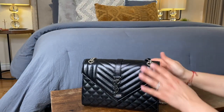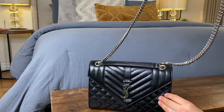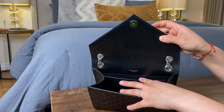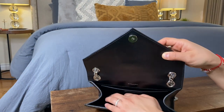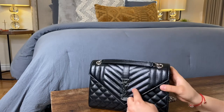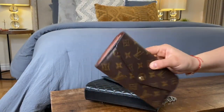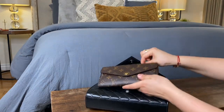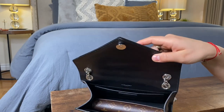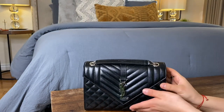I also have the wallet for the YSL Envelope bag — I love it, it's really compact but fits a lot. It has six card slots, one zip pocket, one bill compartment, four receipt compartments in the middle, and a slit pocket in the back. This wallet retails for $650 US dollars — it's the Monogram Compact Trifold in grain. The YSL envelope bag also fits my big Louis Vuitton wallet and this little mini Louis Vuitton pouch I use for lipsticks and chapstick.